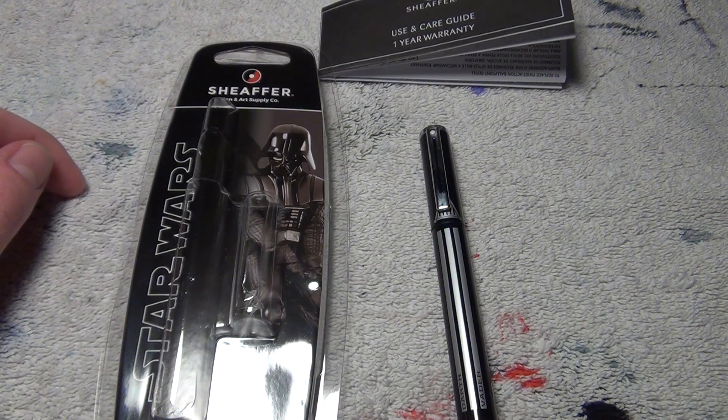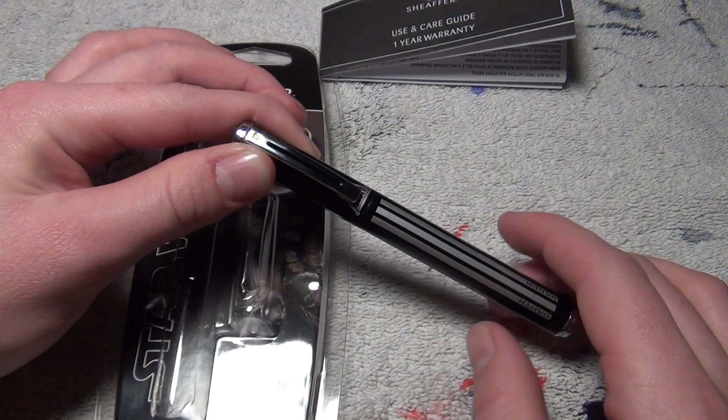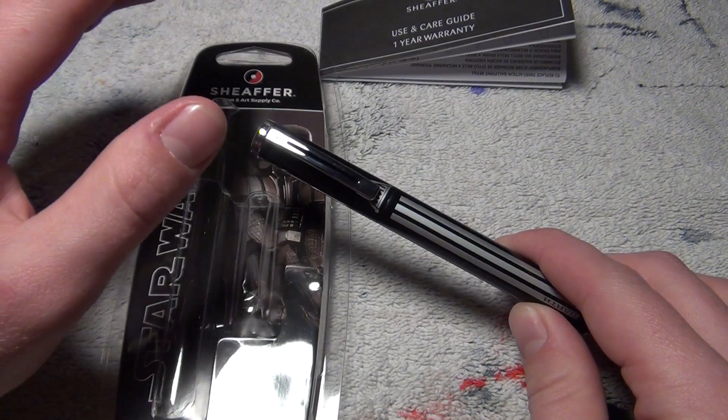Hello and welcome to this review of my Schaefer's Star Wars Darth Vader Fountain Pen. I got the Darth Vader version because I couldn't resist the pull to the dark side.